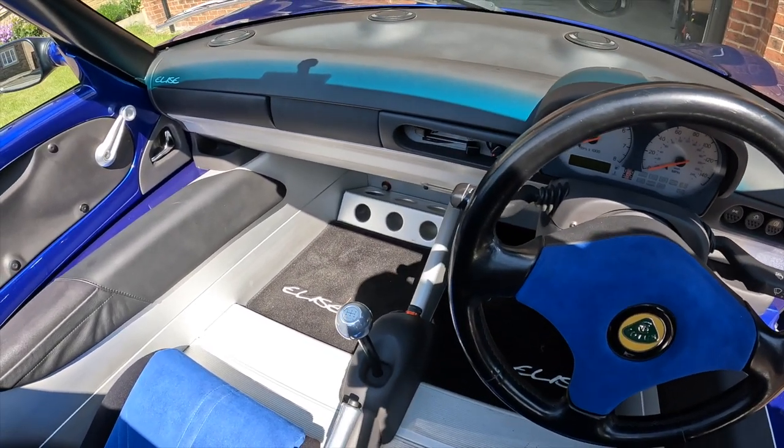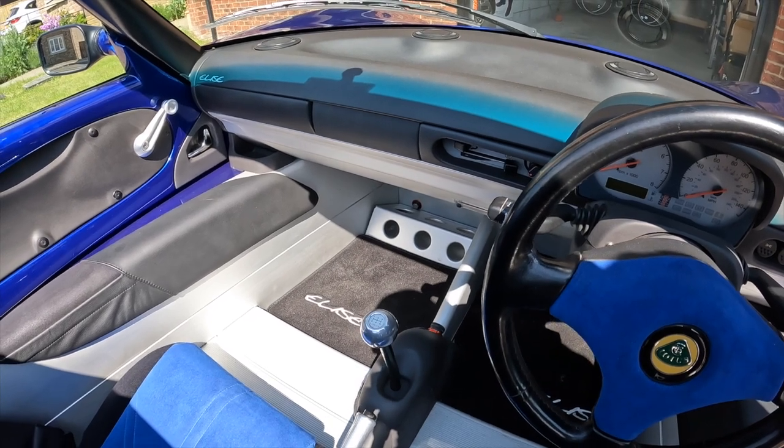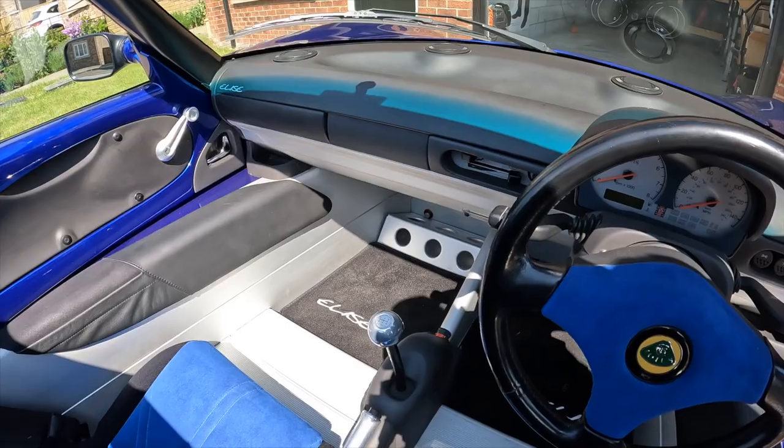Inside the car this obviously has got a radio, but there is actually a blanking cover over the front. I think at some point I might uncover that and see what's in there.